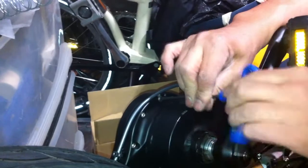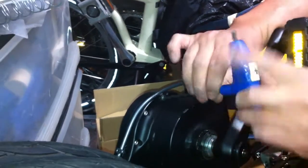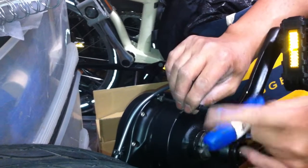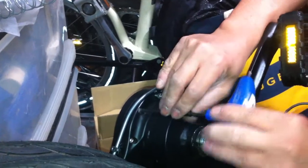So it's quite simple. All you have to do is just take the Allen bolt off, as you can see. Very, very easy to do. Okay, that's one. And then you do the other one.